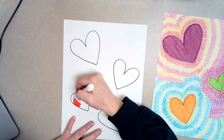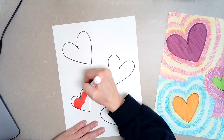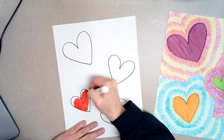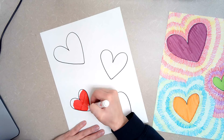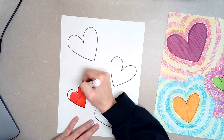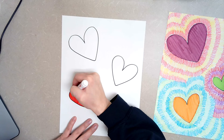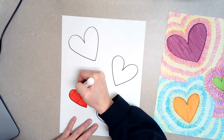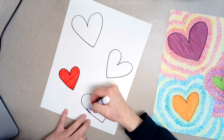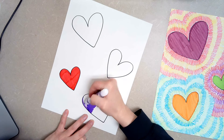I'm just going to take my marker and very carefully color in my hearts. Taking my time, doing a nice neat job, coloring up and down or side to side — no white spots showing through. Then I would pick a new color. You're just going to color all of the hearts in. That's the first step.